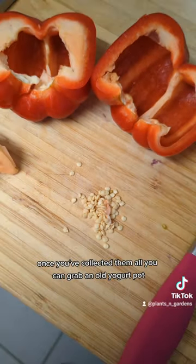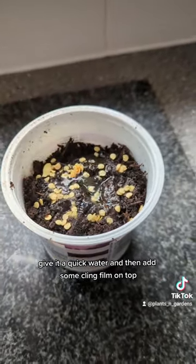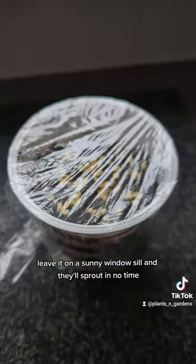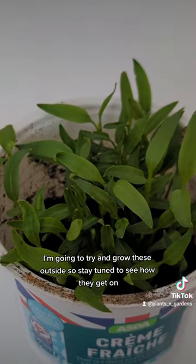Once you've collected them all, you can grab an old yoghurt pot, fill it with compost and sprinkle the seeds on top. Give it a quick water and then add some cling film on top which will act as a mini greenhouse. Leave it on a sunny windowsill and they'll sprout in no time. I'm going to try and grow these outside so stay tuned to see how they get on.